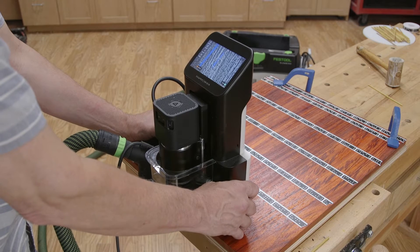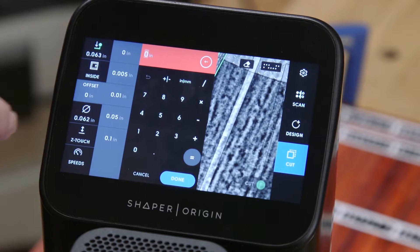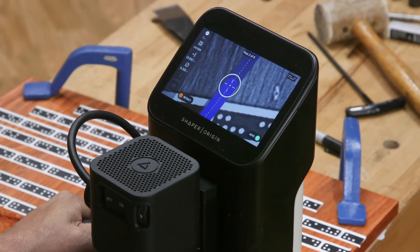Now some of you might be wondering, just what is a Shaper Origin? I think of it as a handheld CNC machine, kind of like a handheld router with a GPS system. They are truly versatile and easy to use.